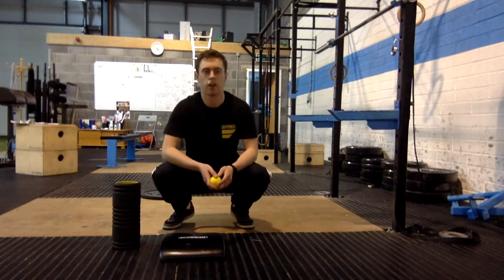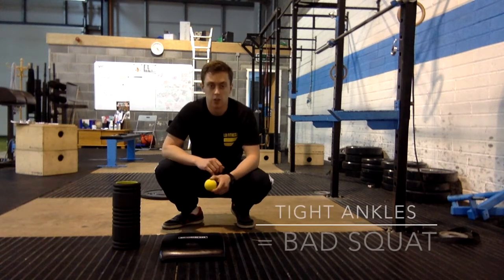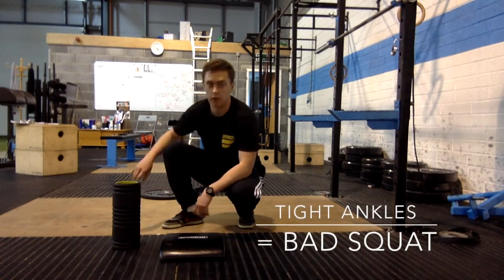How are you doing guys? Just a quick video following on from the squat video that we did. I said there will be a link to improving that calf mobility.